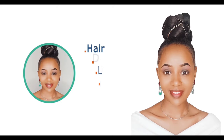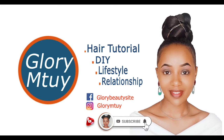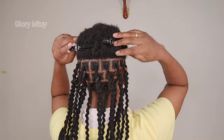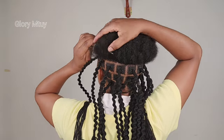If you're a returning subscriber, thank you so much for coming back. If you're new to this family, you're welcome. My name is Glori Mtui. Before you leave, kindly hit the subscribe button below, give this video a big thumbs up if you find it useful, and don't forget to share with your loved ones. I started to braid my hair in the back section off camera.